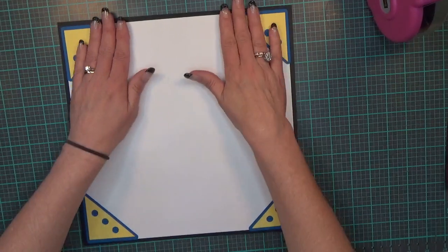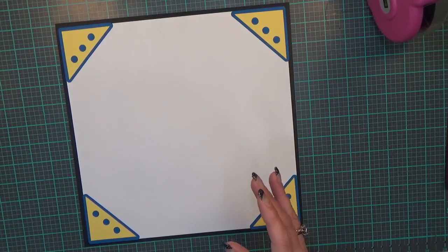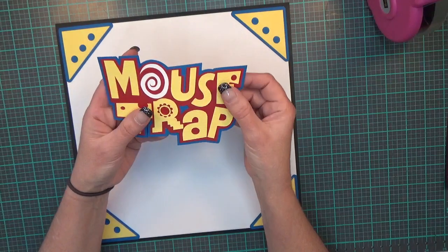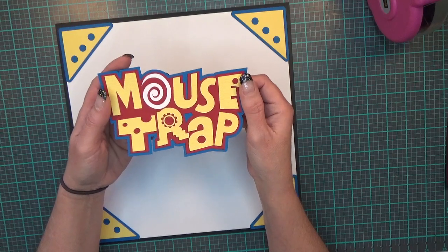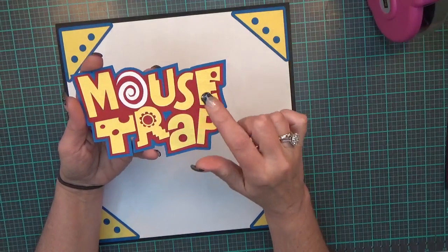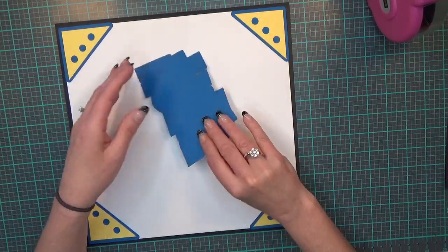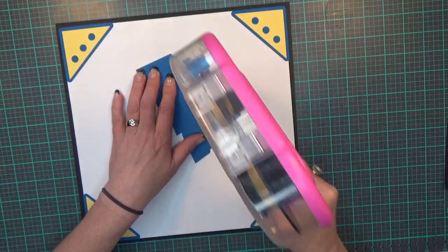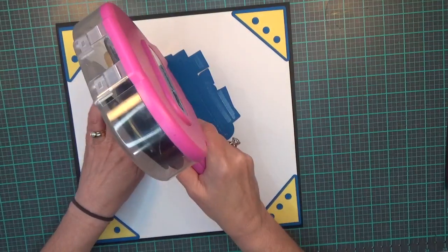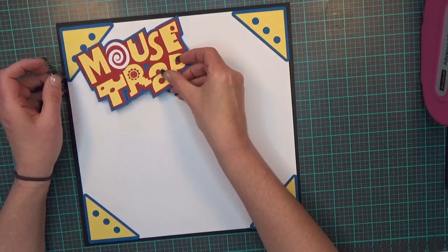So there are my four photo corners. My next image is the title 'Mouse Trap,' and it turned out so cute — it's cut at 5.95 by 4.45. I'll leave a link in the description box below for the images and where you can get them, because everything else comes from Treasure Box Designs. I'm going to lay this down flat and angle it right up here at the top.